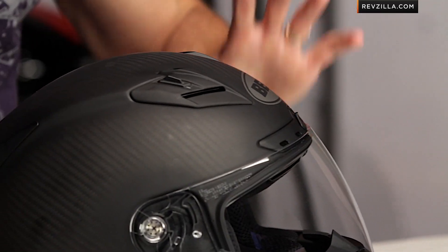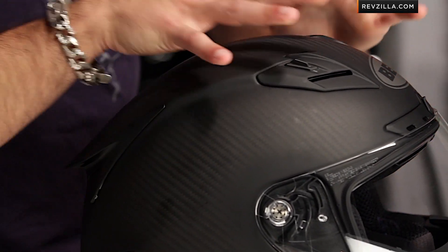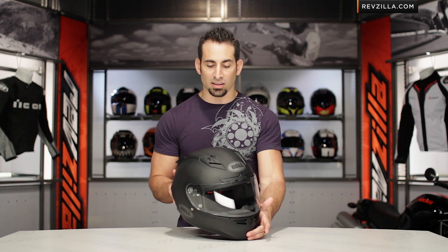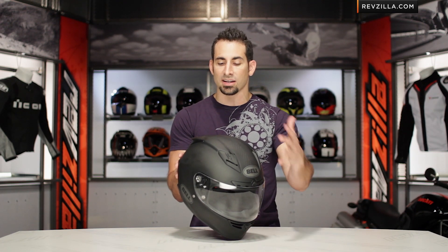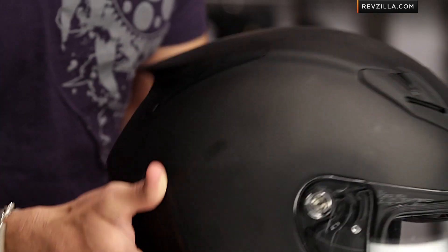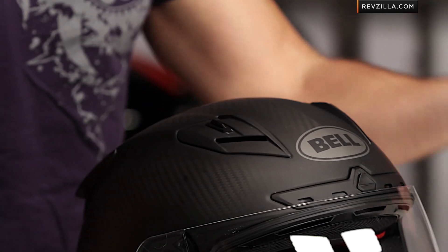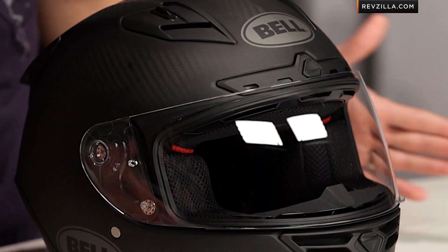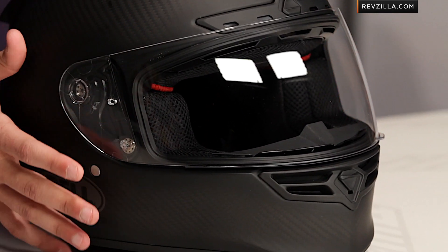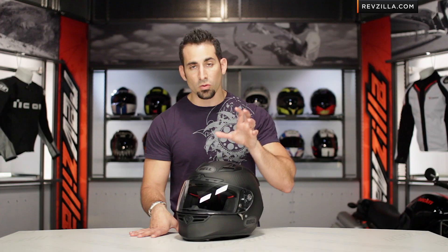This is a hardcore race helmet — their pro model on the sport side. From the application, it's meant for in the tuck, whether you're on the street, track day, or racing. If you look at the spoiler in the back and the aerodynamic profile, that is what this helmet is absolutely designed to do. You've heard me mention the RS1, which is a little bit more crossover for track as well as the street. Keep in mind, it's Snell 2010 and DOT rated, and you're investing over the $600 mark for the carbon fiber version.